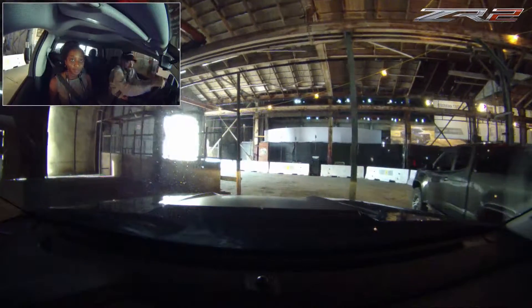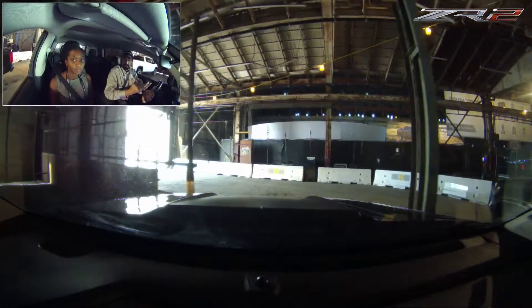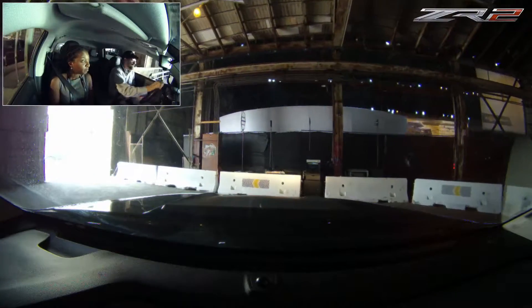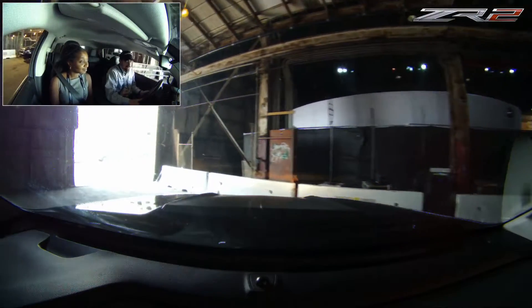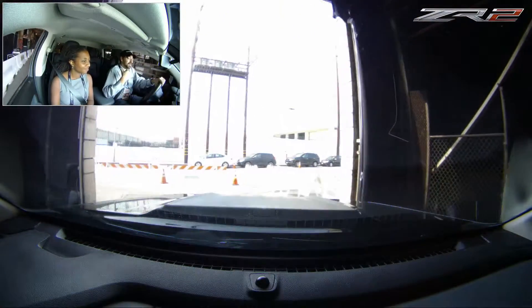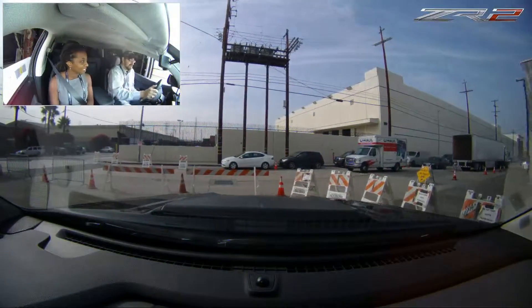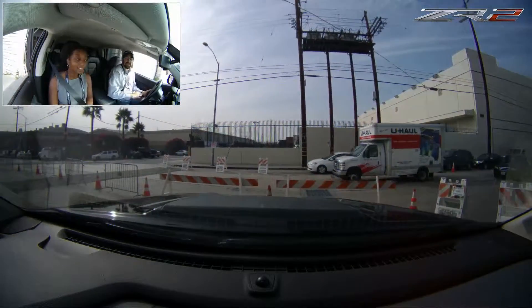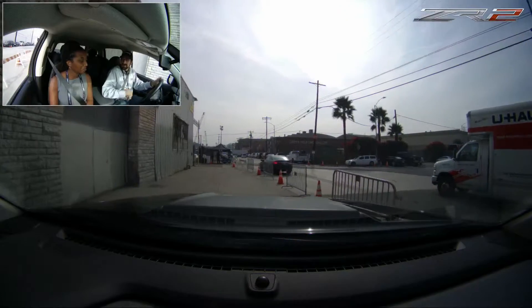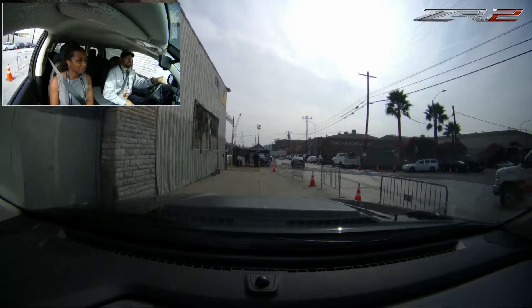So this is the all-new Chevy ZR2. We've taken a Colorado, we've lifted it two inches, increased the track width three and a half inches. We've added front and rear electronic locking differentials, and we've done some tuning with ABS traction control, stability control, as well as shift patterns and throttle maps. We have an off-road mode — all to make a pretty good off-road vehicle.